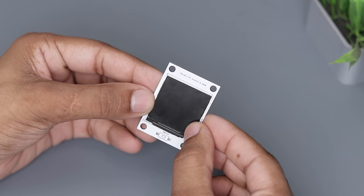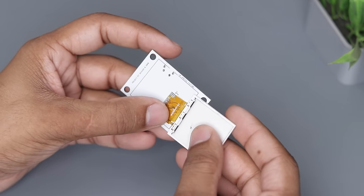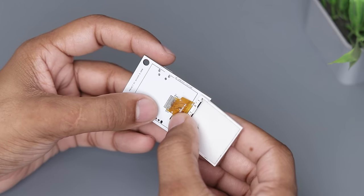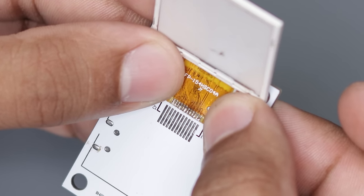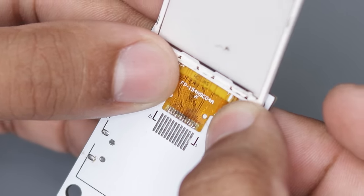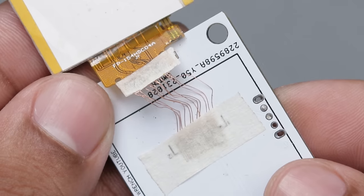However, we encountered a problem with the solder pad. I mistakenly used the larger solder pads for the display and as you can see it's not going to work. After a lot of thinking I came up with an idea — I used enameled copper wire to connect the display, and it should work I guess.